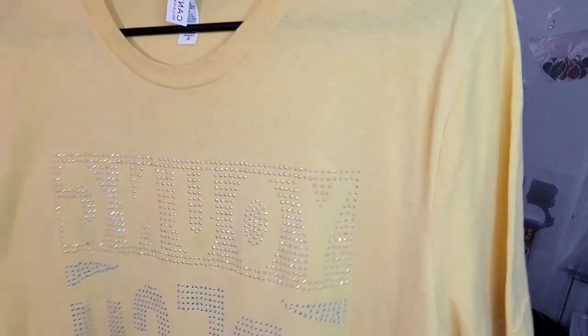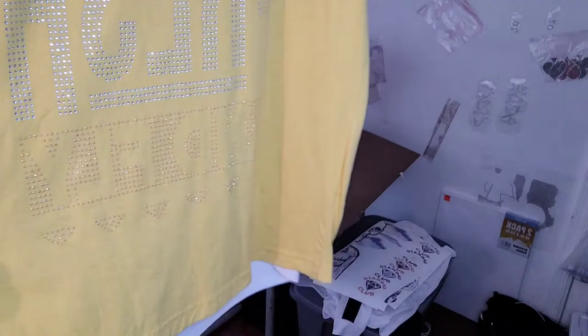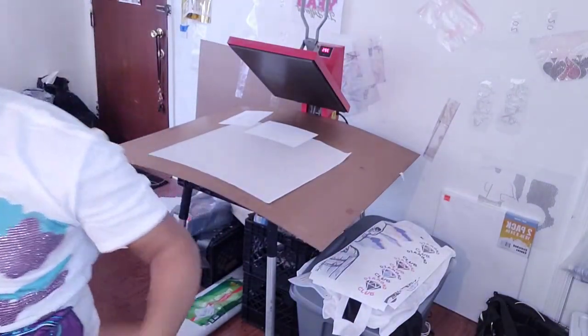I could have gone with a different color, but I wanted it to stand out so when it hits your eye, you attempt to try to read it. I can read it — y'all let me know what it says in the comments down below.